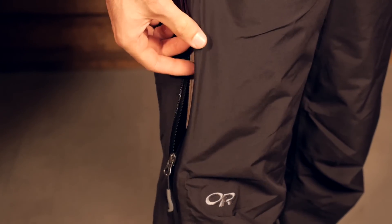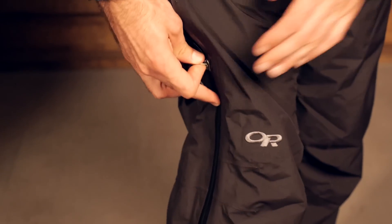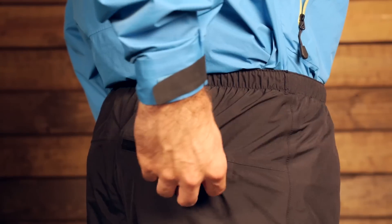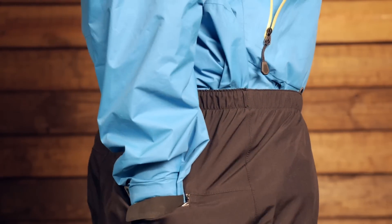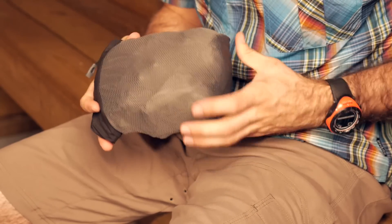So you can have really good breathability and venting or just easy access on or off. There is one zippered pocket on the back of the pant and it also has a water resistant coating. That also doubles as a stuff sack for the pants — a pretty nice feature on the back pocket.